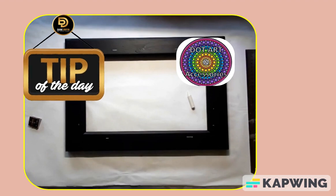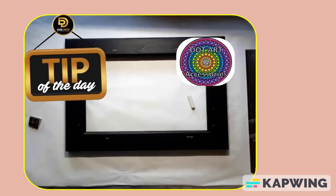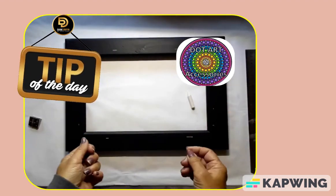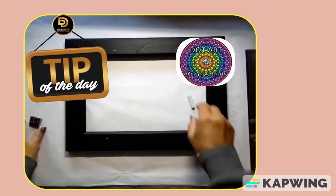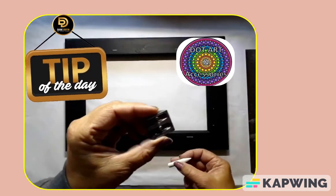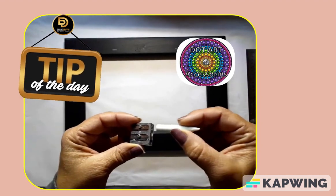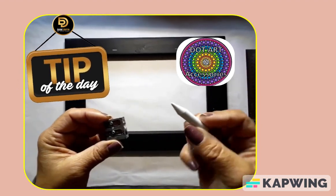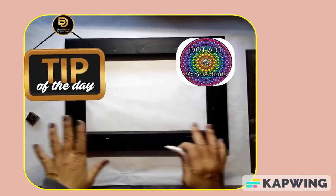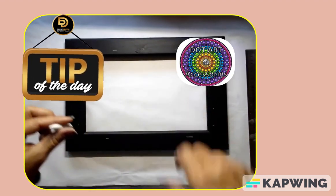Tip of the day: if you need to make marks and want to be able to wipe them off so you don't get ugly leftovers, take a normal chalk and put it into the large size of your pencil sharpener. Twist, twist, twist — sharp, sharp, sharp — until you get a point. Once your paint is dry, just wipe it off with a cloth and the chalk disappears. Tip of the day!